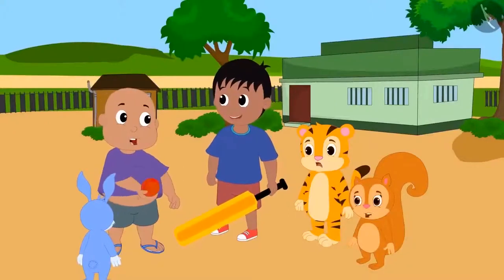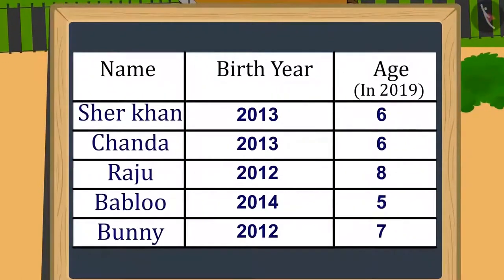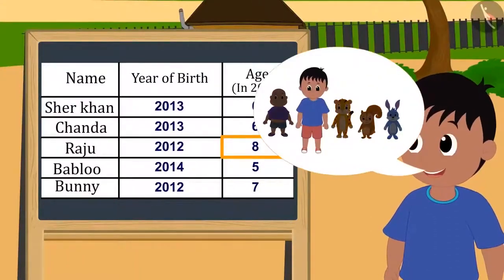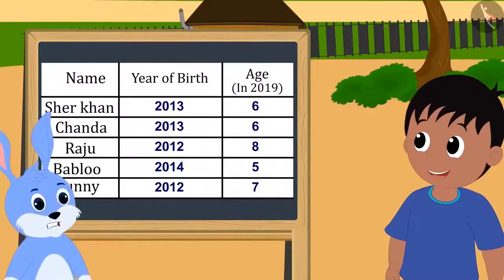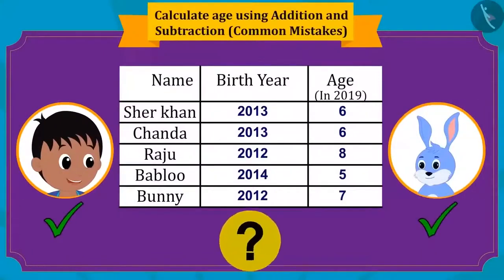Everybody liked Sheer Khan's suggestion, and one by one they wrote their year of birth and age on a board. Raju said he is elder than all of them, so he will decide the game. But Bunny said that his and Raju's age should be equal since they both have the same year of birth. What do you think — who is right, Raju or Bunny?